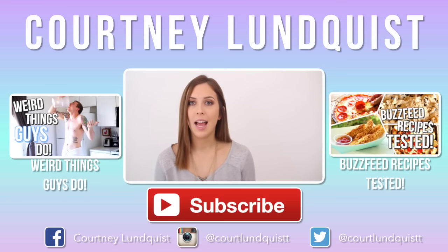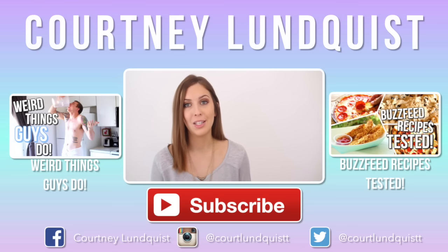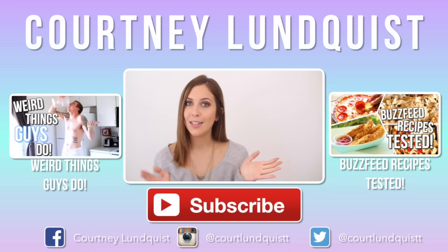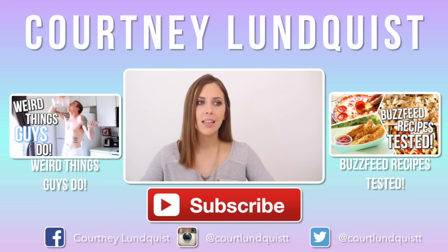I hope you guys enjoyed these hacks, and if you want to see more I'll link the last hair hacks video down below so you can watch 10 more. Thank you so much, I really appreciate you guys watching — it means so much to me. Don't forget to subscribe and you could be entered into my giveaway. Leave me a comment down below so I can come say hi!